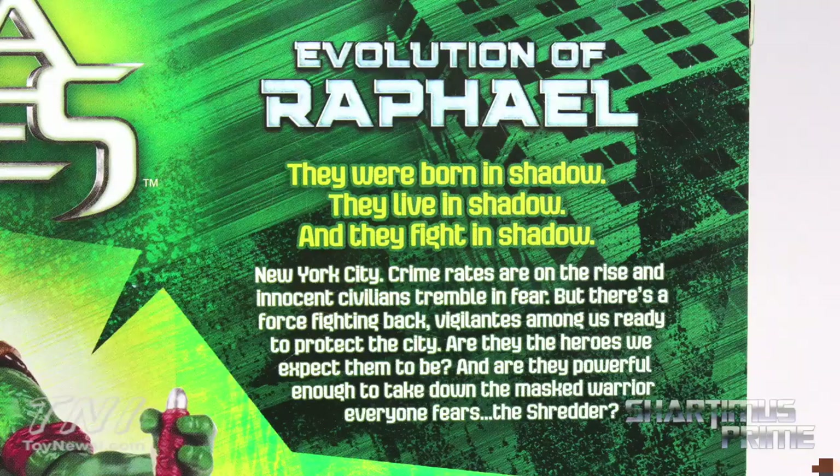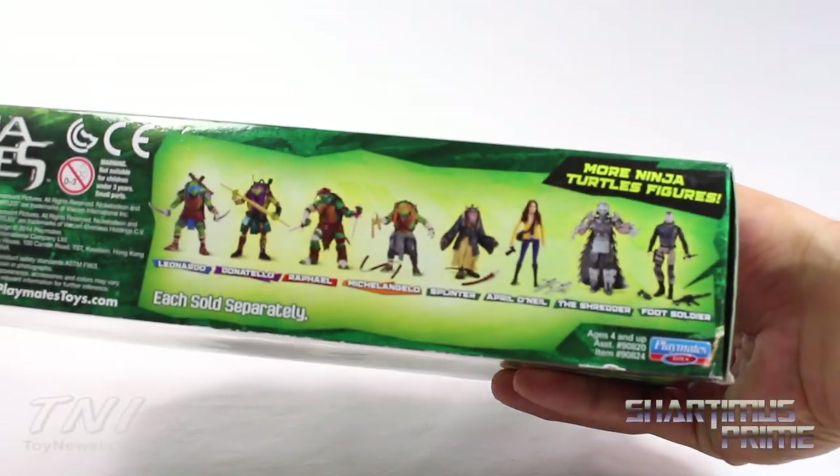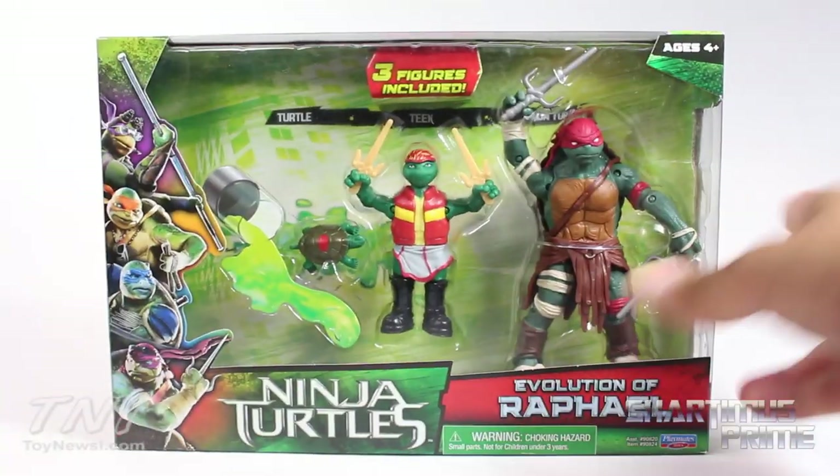There's also Leonardo. There's a little bio if you want to read that, pause it now. Not much on the other side or at the bottom. There are other figures you can get there — I've reviewed all of these. Anyway, let's get to it and crack this thing open.